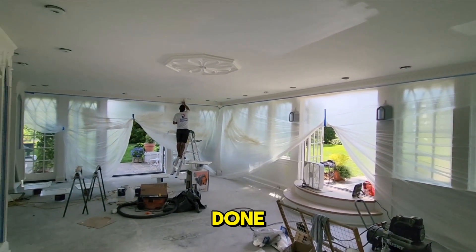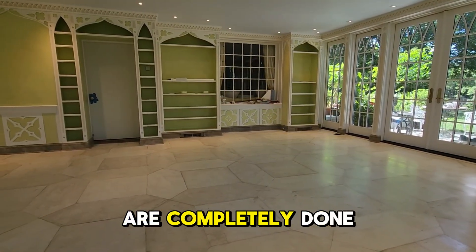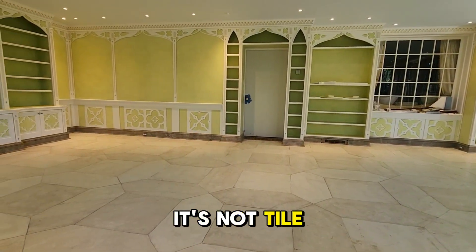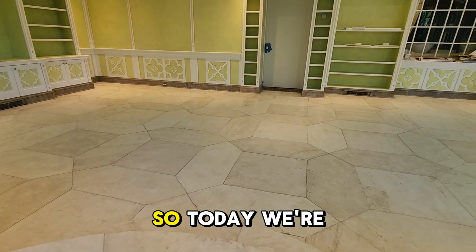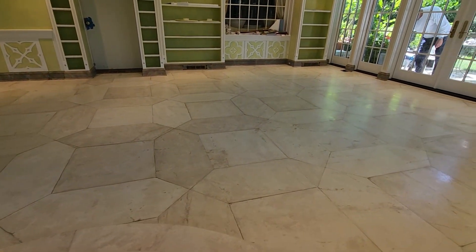Finally, the full finishes are completely done. You might not think so, but this floor is fully painted over concrete — it's not tile. Today we are doing clear coats on it to protect it. We're putting two coats today, and then next week we'll do another two coats.